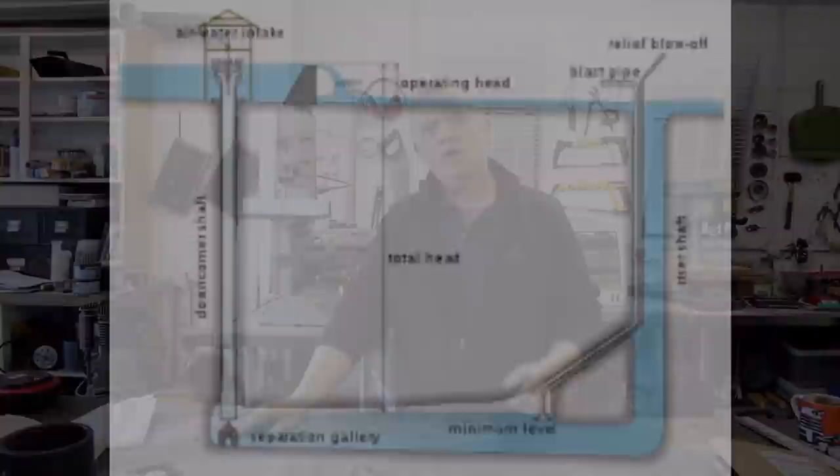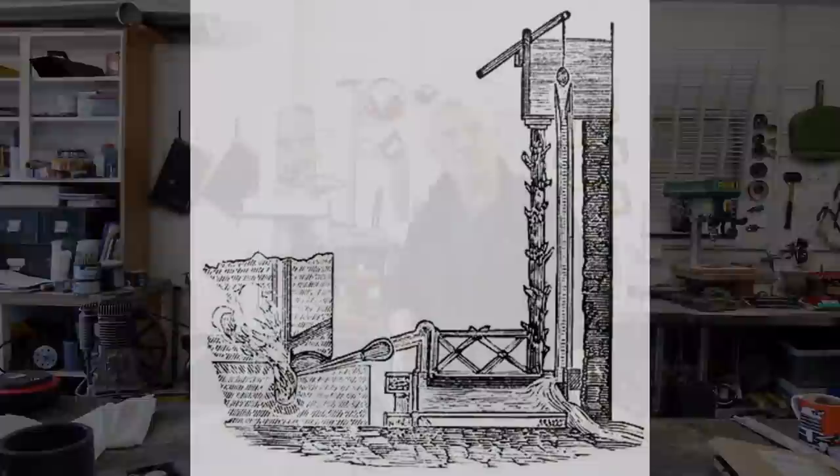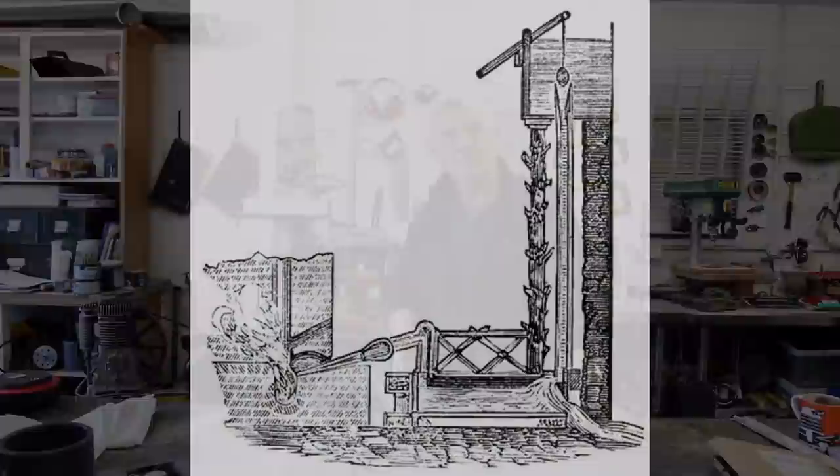It consists of four main parts: there's an inlet pipe where the water comes in and mixes with the air, then there's an expansion chamber so the air comes out of the water, there's a gas collection pipe where the air gets compressed, and then there's an outlet pipe. There are only four really simple bits, and they were used a lot in blast furnaces across Spain.